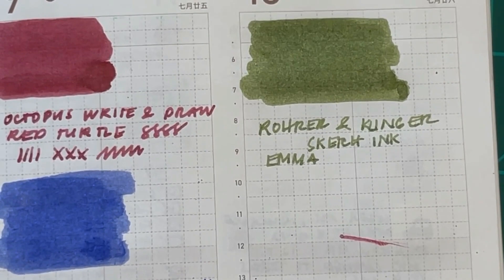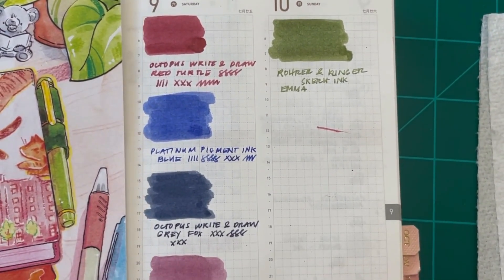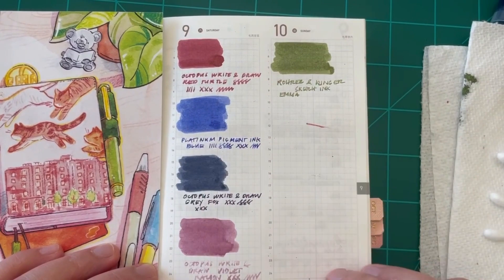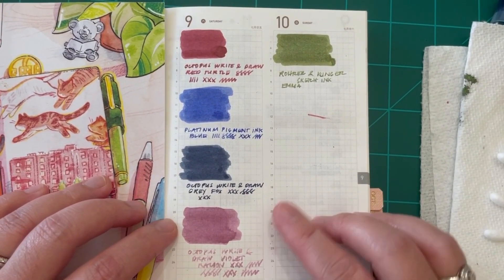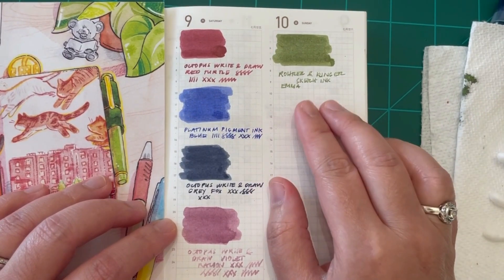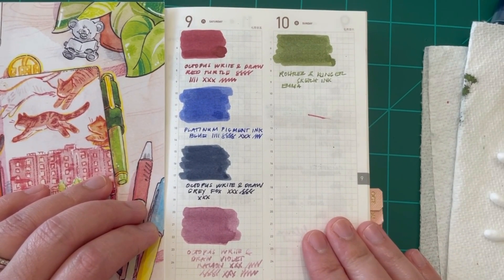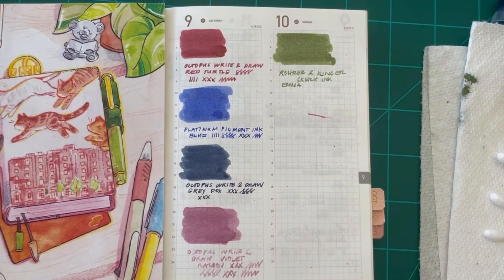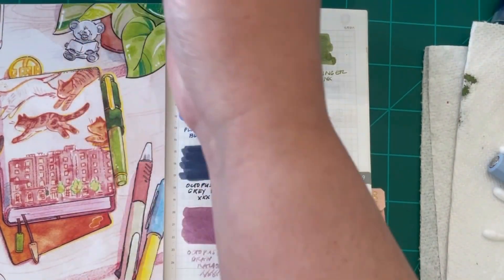So that's the plan — review these first five inks, and then part two will cover the remaining five waterproof inks I sampled. Let me zoom out so you can see them all clearly on the same page. Tell me which of these you prefer most. I really like Violet Raccoon and the Rohrer & Klingner Emma olive green. I'm going to leave this here to dry completely, and then we'll come back to do the water test. But first, I'm going to show you some writing samples so you can see exactly how these inks lay on paper.